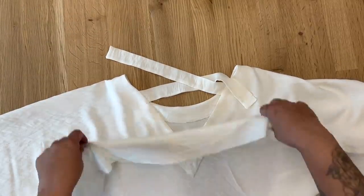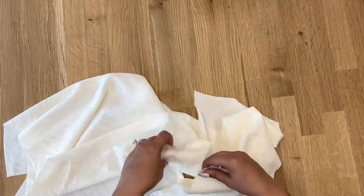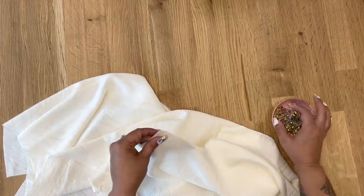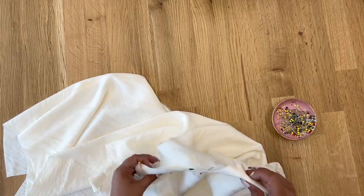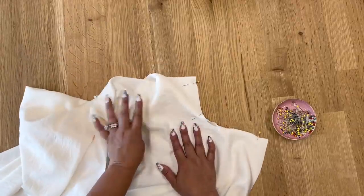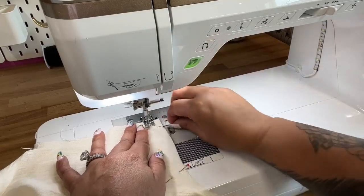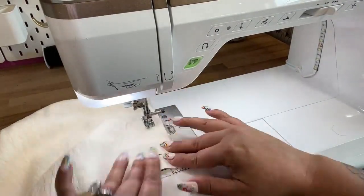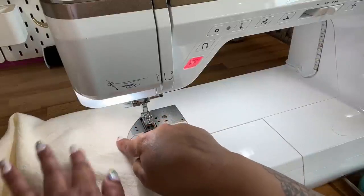Now we're going to fold this and turn back to right sides facing, and pin along our side seam and down the sleeve. Pin your other side seam and sleeve the same way. We're going to start at the hem and stitch using five-eighths of an inch seam allowance. If you have a serger, go ahead and serge your side seam and sleeve, then do the other side the same way.